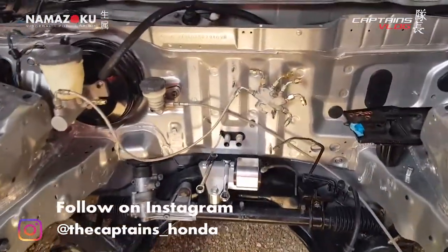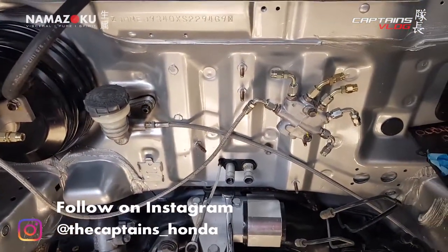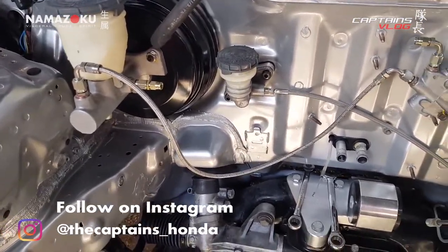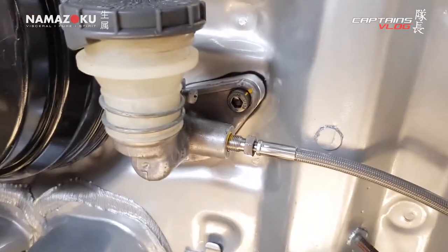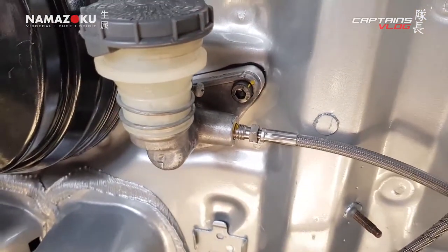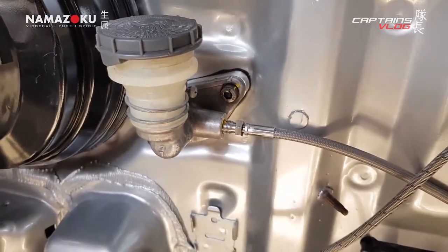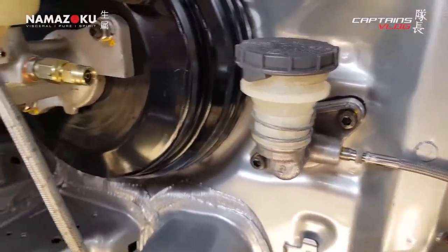Welcome back. Little update - we've been cracking on. What you can see there is some new brake lines on the bulkhead. We've now refitted the clutch master cylinder and we've had some new hardware on there. The studs weren't quite long enough because of the 20mm spacer that's fitted - I could only get about a thread and a half onto the nut at the back. So I've now made that a two-man job by getting cap heads that fill the hole perfectly.